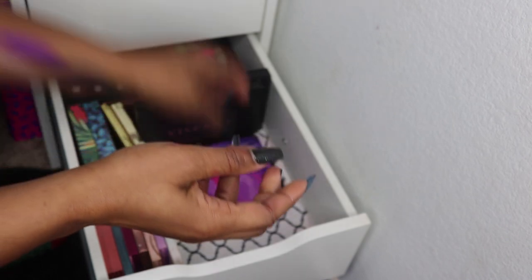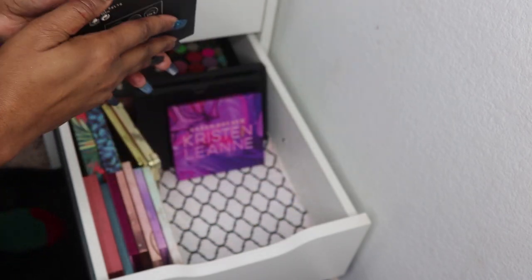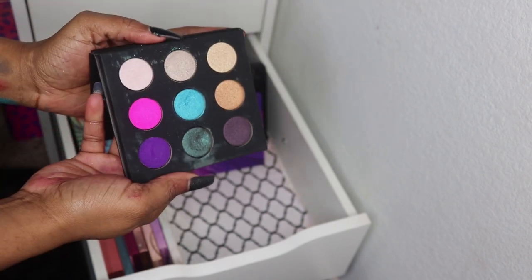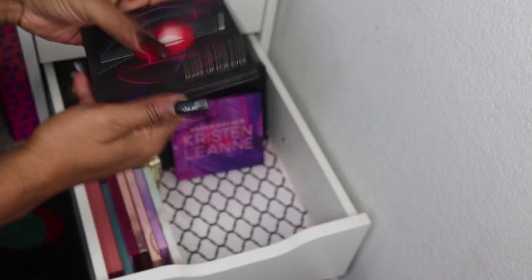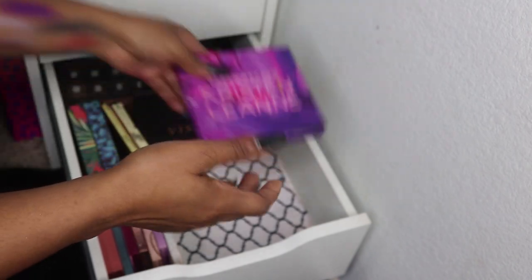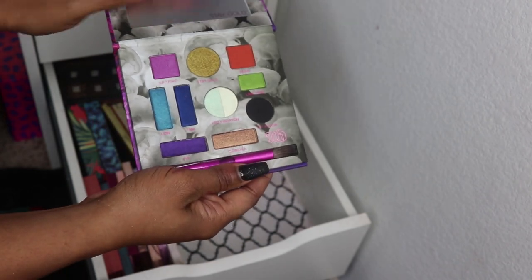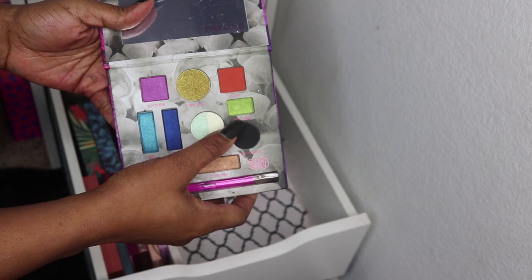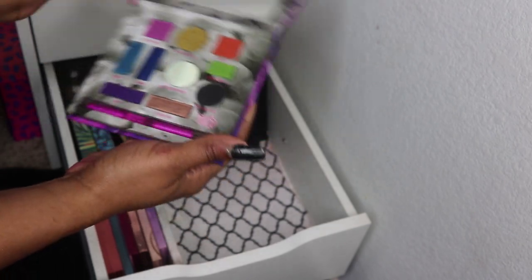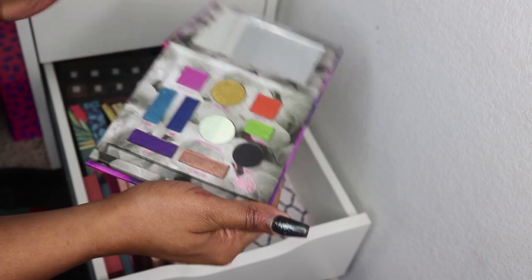I have the Makeup Forever Artist Shadows Number 2 palette — love this color. And the Kristin Leanne palette — really like this one. This blue is so pretty, I'm a sucker for blue. And this lime green is pretty too.